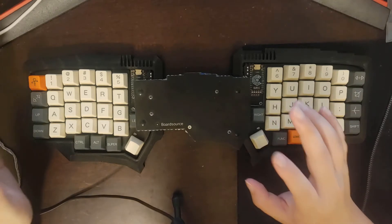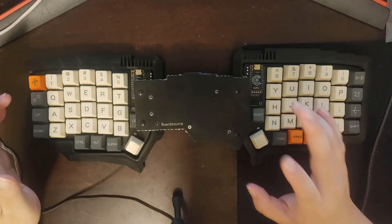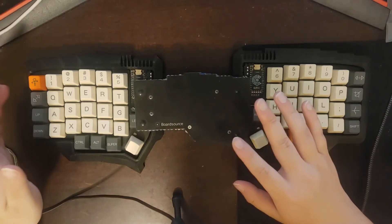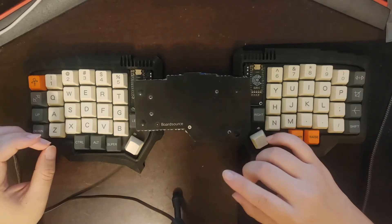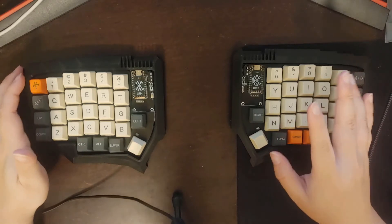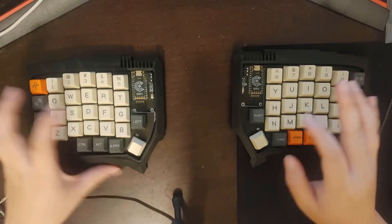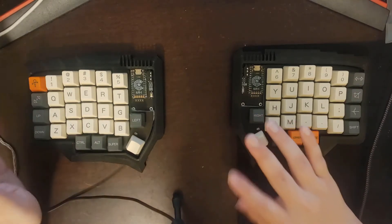Another benefit to 3D printing cases is sound. Plate cases, which most split keyboards come with in their kit, are generally pretty high-pitched and clicky. High-profile cases generally produce a sound that's deeper, thockier, and more low-pitched rather than high-pitched. So if that's something you like, definitely consider a 3D printed case. I'll play a couple of examples to show what I'm talking about.